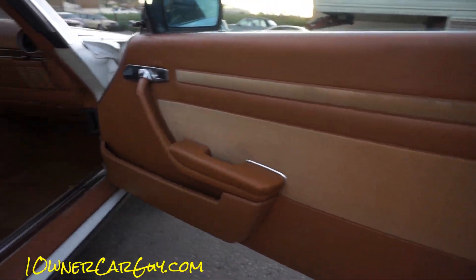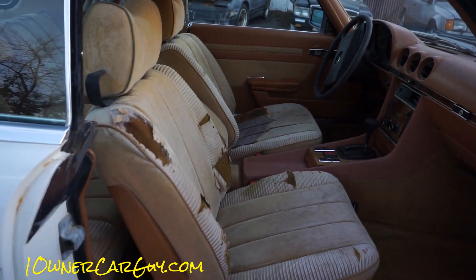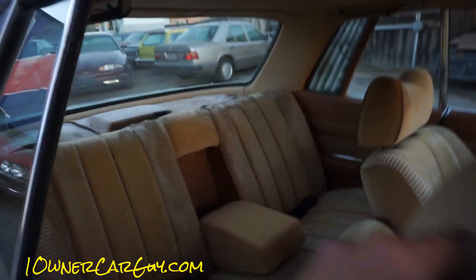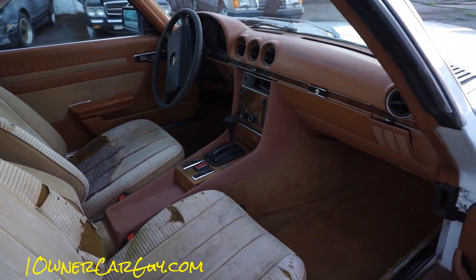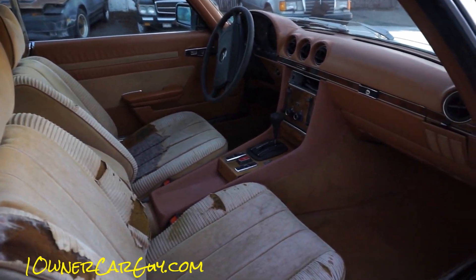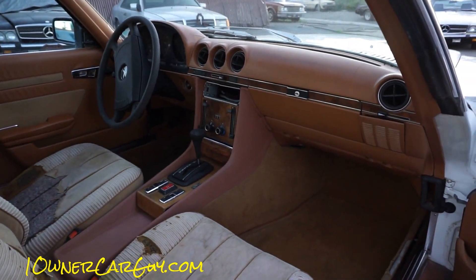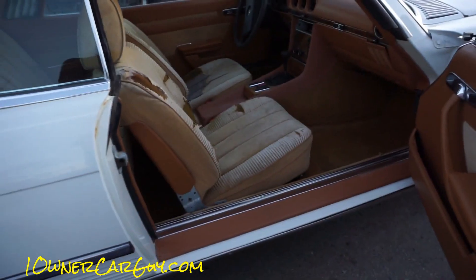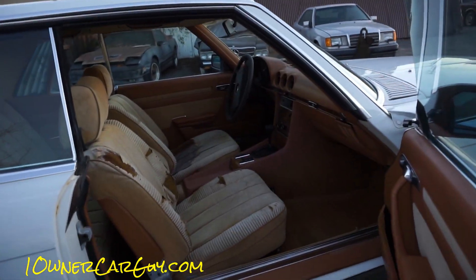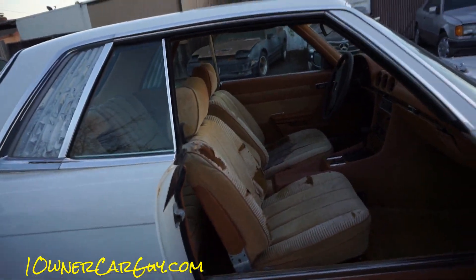Depending on what you do, here in California it's only like two, three hundred bucks for each seat, depending on what kind of material you get, and then the back could probably be about the same. So you can get a good interior put in here pretty cheap. Besides doing the seats, that's what it needs — that's it. Six, seven, eight, nine hundred bucks in interior. Some people would just buy them, put them on, wrap their own material on it.